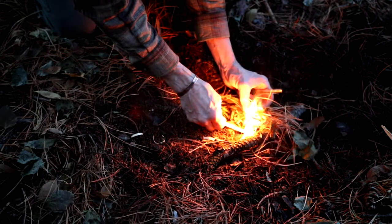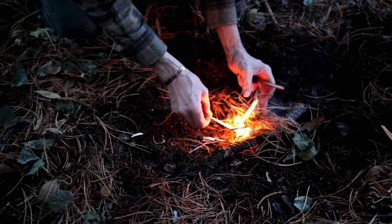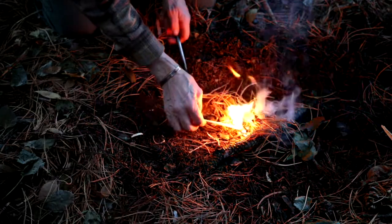Another method is to place the tinder next to the branch and place the kindling pile on it. After the tinder is ignited, the gap provided by the branch allows enough air to reach the tinder and kindling to support ignition.